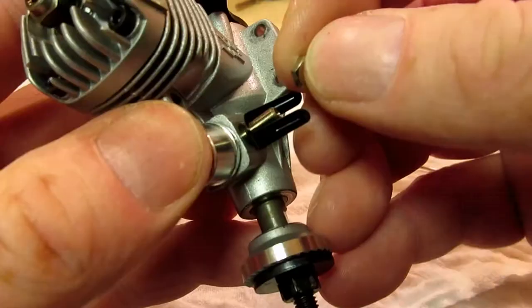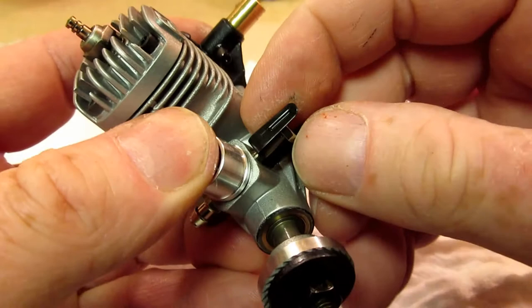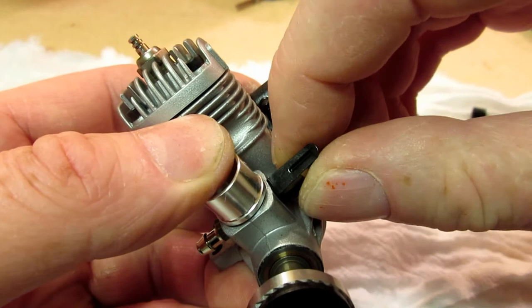It is so frustrating installing that nut. I think I dropped it ten times before this take. One time it rolled onto the floor and I discovered it was made of aluminum when I tried to sweep for it using my magnetic broom. It took 30 minutes to find it on my hands and knees.